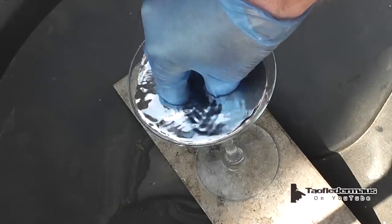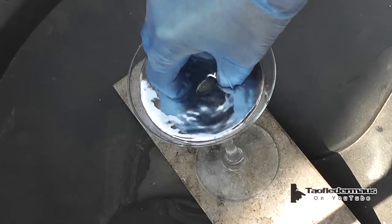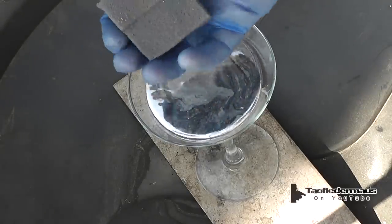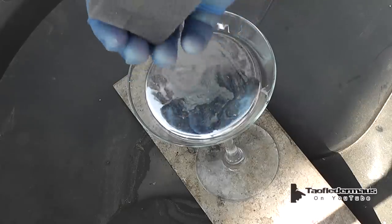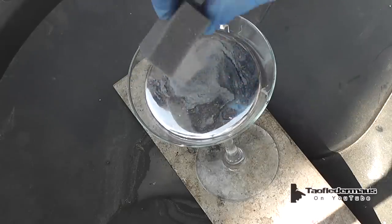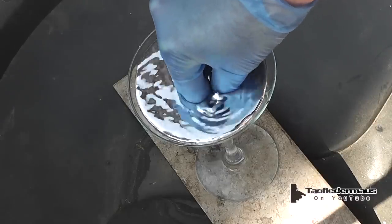It doesn't weigh any more. The odd thing about this is it took a lot of force to shove it down there, and you can hear the glass creaking — it's almost precarious and dangerous. But yeah, there's a lot of weight being pushed down on that thin glass stem of that martini glass.